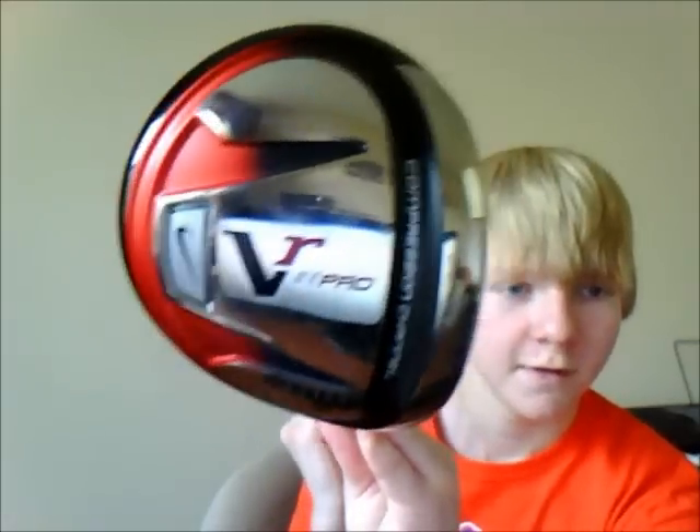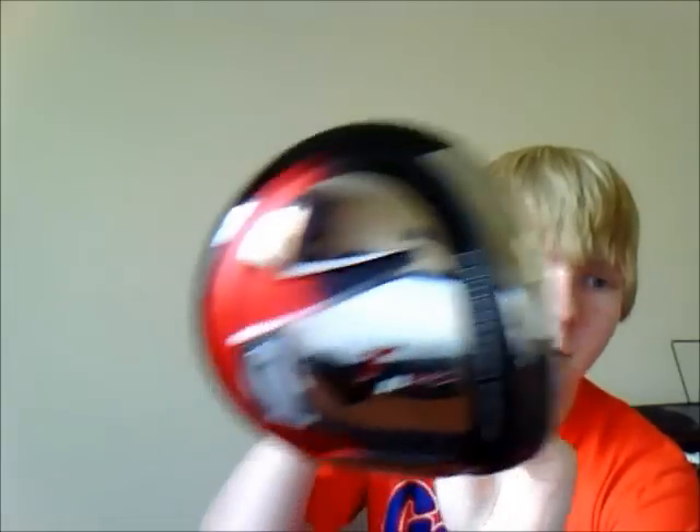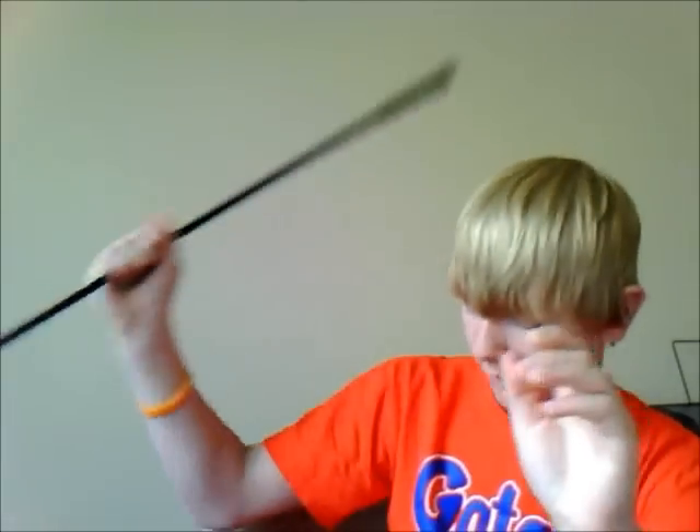Hey YouTube, I just bought a new driver — I got a Nike VR Pro. I got it last night. I was in the store testing out three different drivers against each other: the Ping G20, the Nike VRS, and the Nike VR Pro.